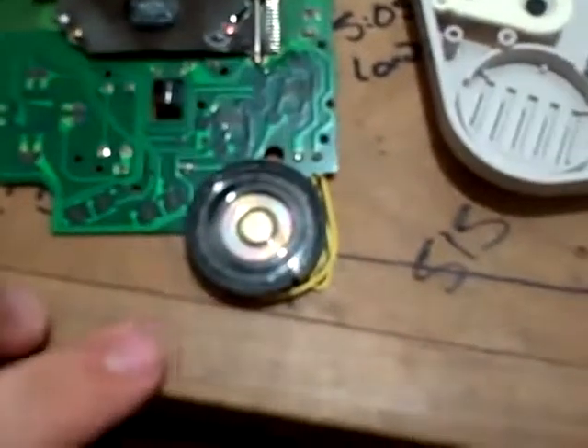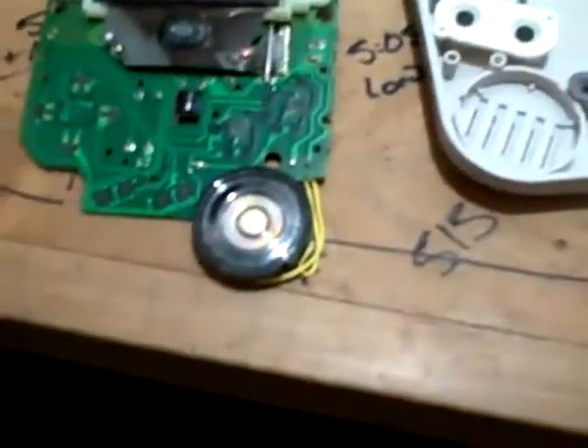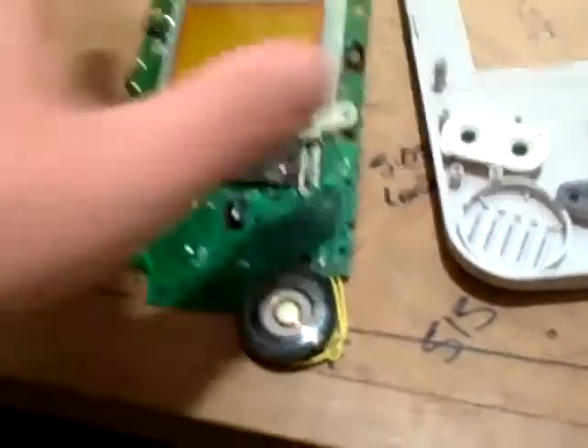Here's the little mono speaker. I believe it's only the left channel, or they may be mixed together, but it's a single speaker. Theoretically it's only stereo when you plug in your earphones.